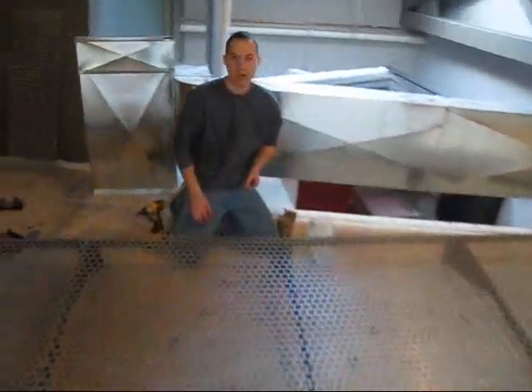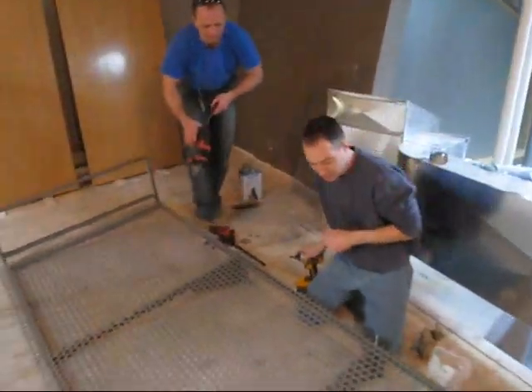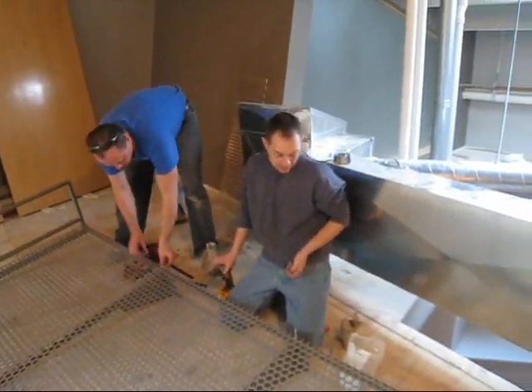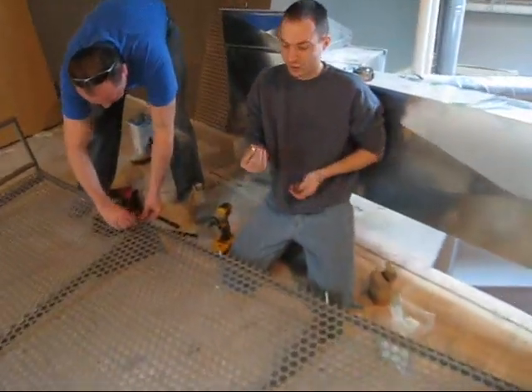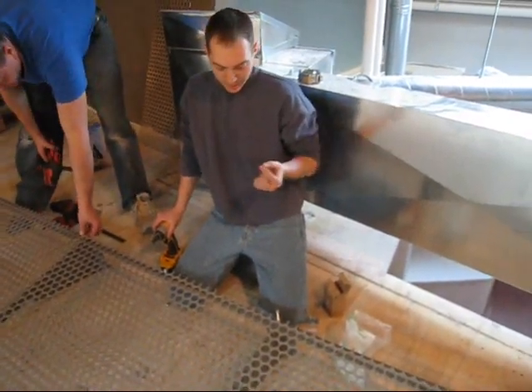Chris, why don't you explain what you're doing here for us? I'm attaching the perforated aluminum to our metal frame, which our welder is welding for us at the shop. Basically we're using a two inch screw with a drill bit on the end of it — self-tapping.